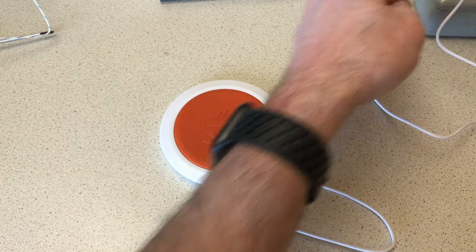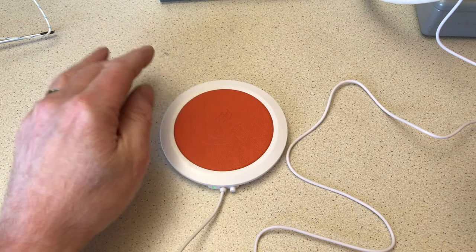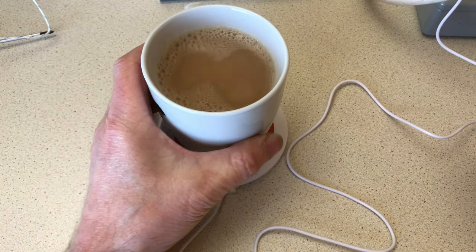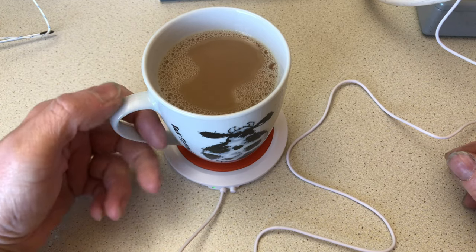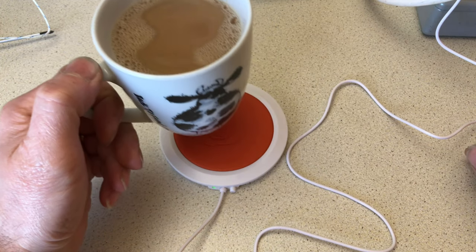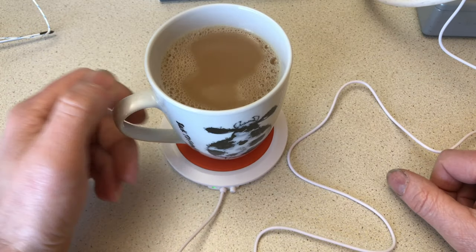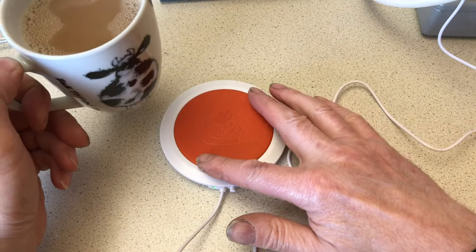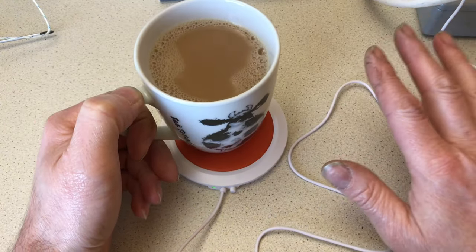A cup of tea has just arrived. I'm not going to use this to keep it warm — two reasons: I'm going to drink this one now, and the base of the cup is quite small, which I wouldn't normally have in the garage. In the garage I'd have a cup that's going to fill most of this orange base. But that's a different story.